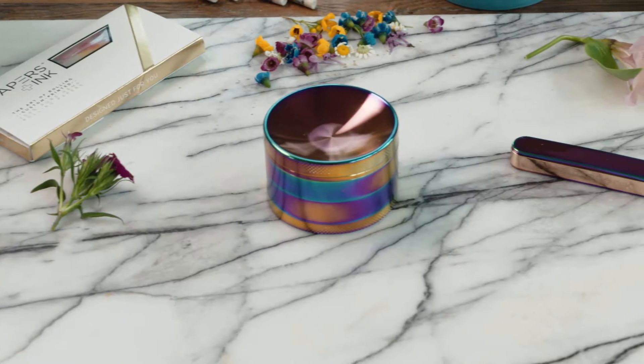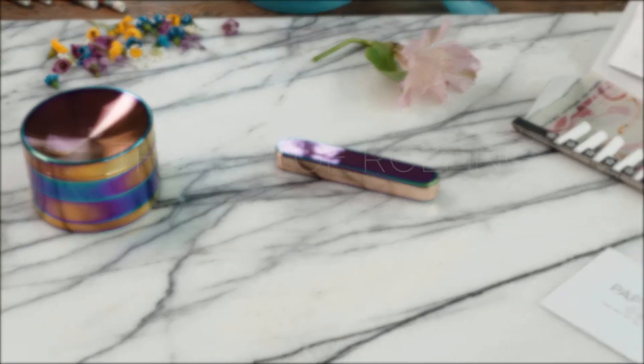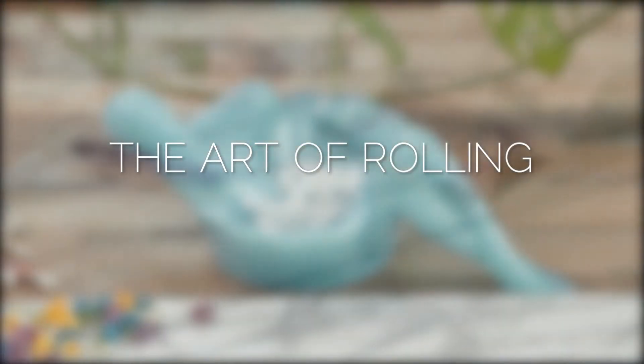Papers and Ink Studio presents The Art of Rolling By Hand.